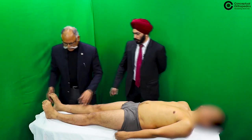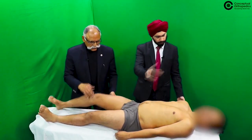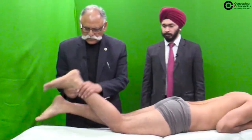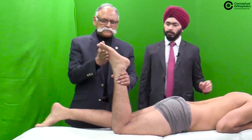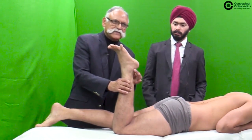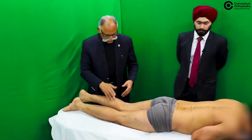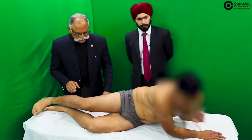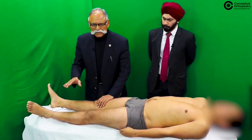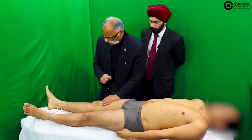S1 is tested with the patient turning on his side or lying prone. Ask the patient to lift up the ankle — this shows the power in the hamstrings, which is also indicative of S1. This grossly gives you an idea of muscle power in the various segments.